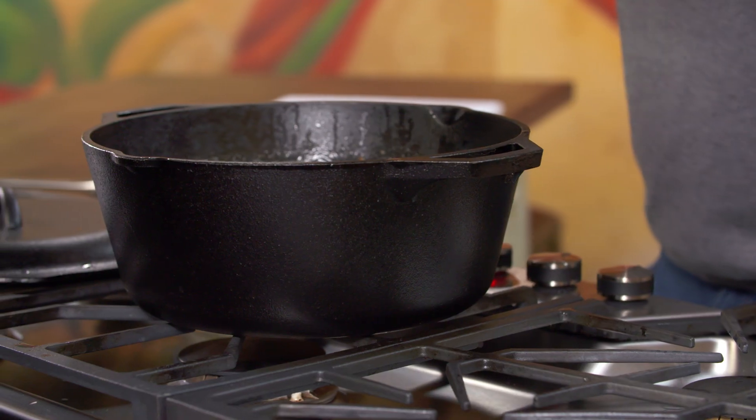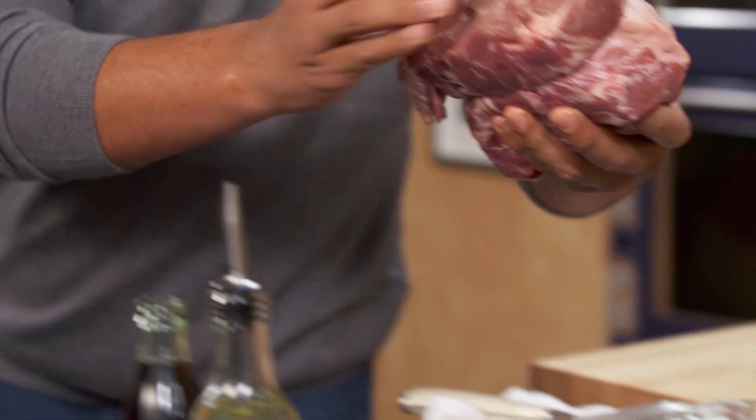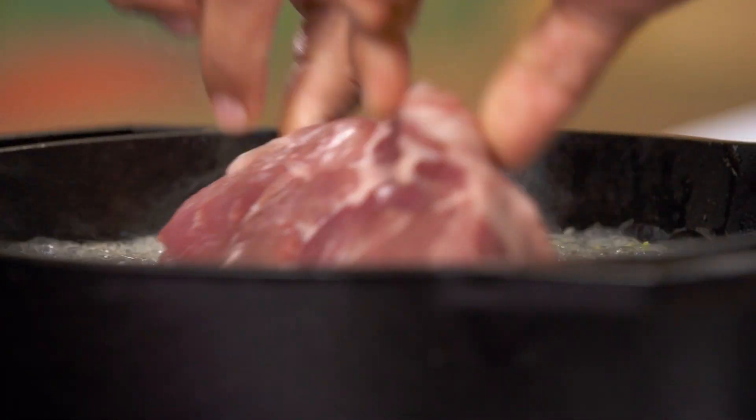Look at that — the garlic goes in as well. And now, cinnamon. Almost immediately, as soon as you put the canela, you can sense the aroma. Now the pork — look at this beauty. It's just going to cook so nicely. This is what I mean by braising it — a very, very gentle simmer for about four hours.